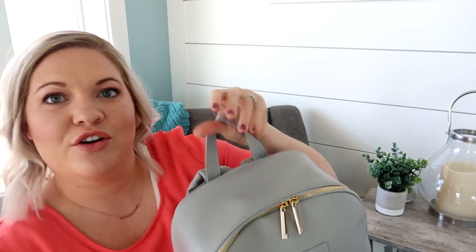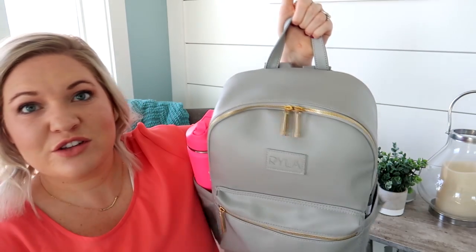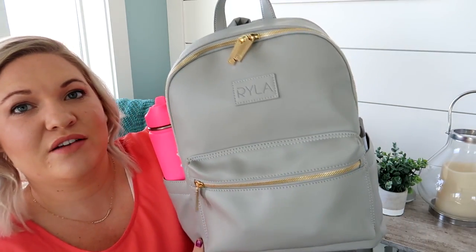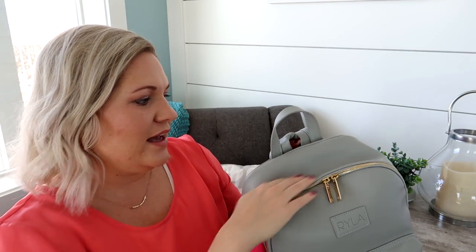The grab handle is a little bit different — it used to be more of a rolled handle and was a little bit taller. This one is flatter, looks like just a piece of faux leather. I do like that it's shorter so it doesn't stick up so high off the bag. It still feels really nice and sturdy. I've never had the newer version in gray before, only in black, and it's really beautiful.